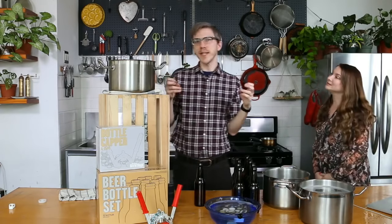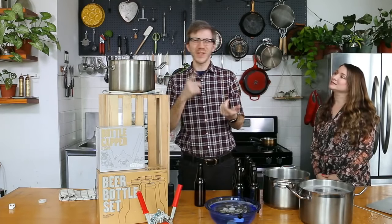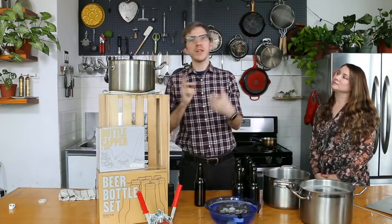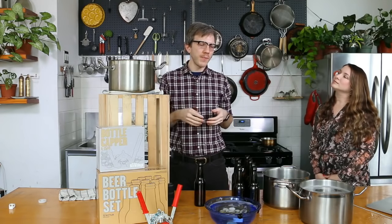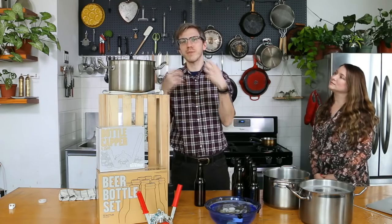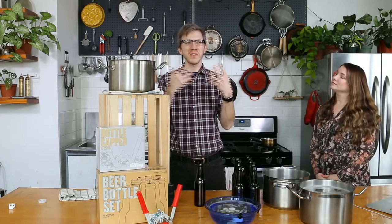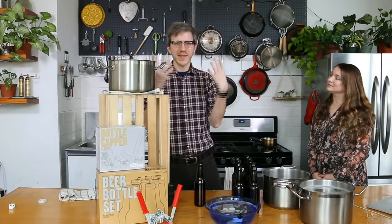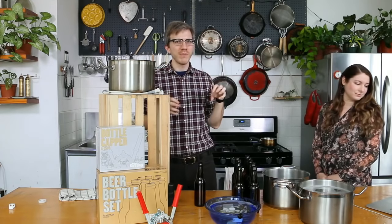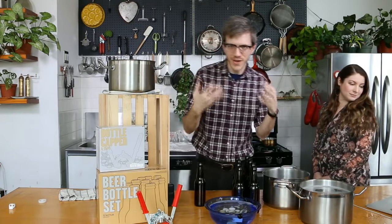Your beer can be described as "green" at this point — it basically just means it's not conditioned. Conditioned is another word that essentially means carbonated. Once your beer is conditioned, it means it's both carbonated and also doesn't taste kind of not ready yet — it just needs some time to meld into a beer flavor that you're happy to drink.